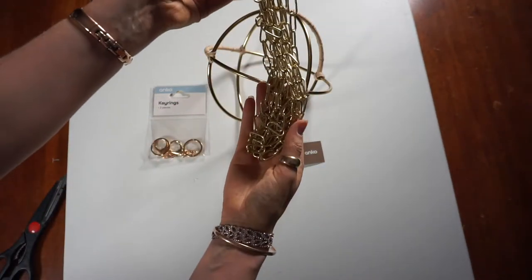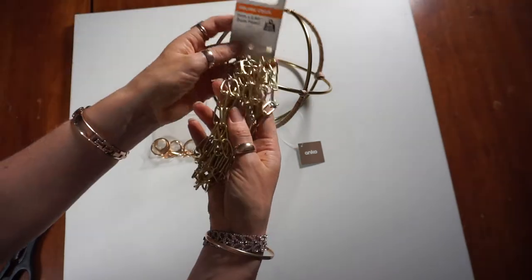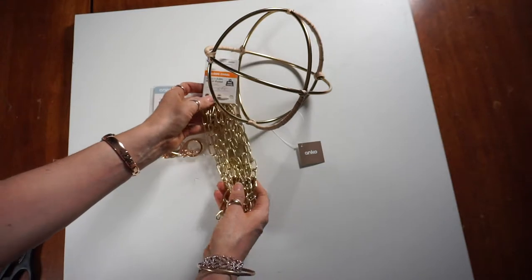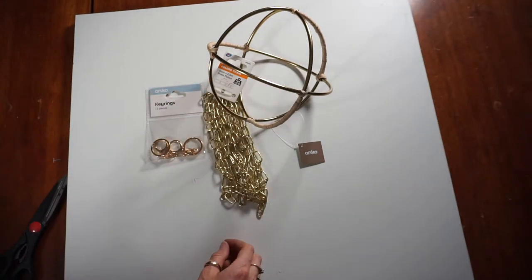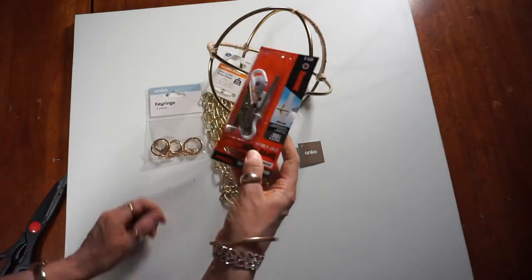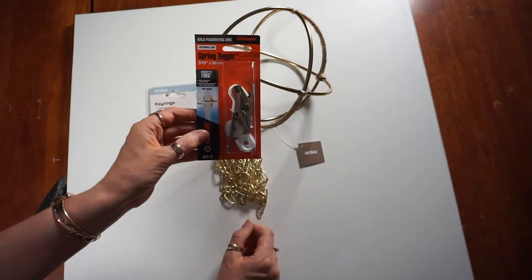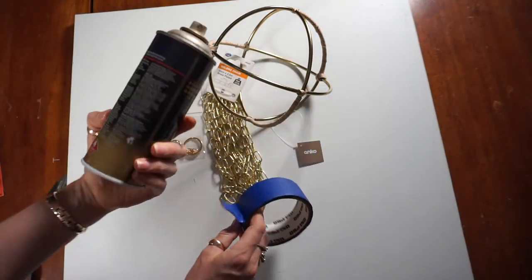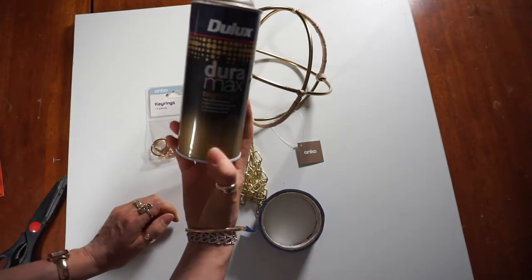You will also need some of this chain. This is just from Bunnings or any hardware store — you can grab this. And to hang it from the roof, you'll need some of these as well. Then you will need some tape and some spray paint.